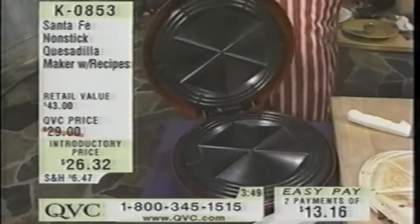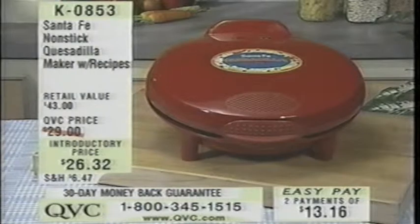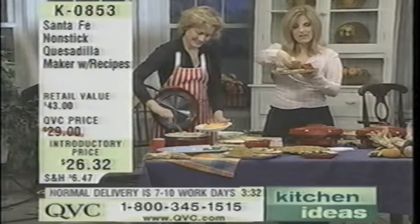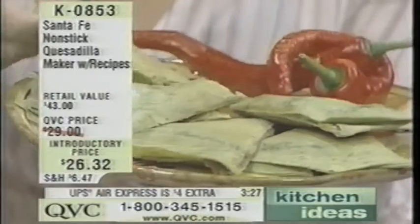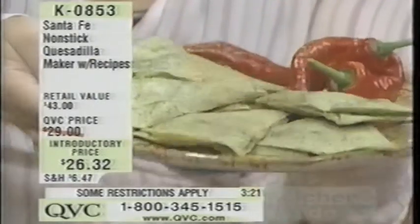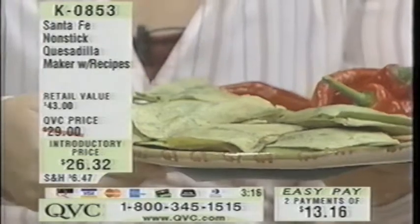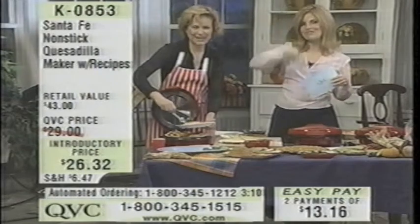Valerie, you're getting this tonight, right? Yes, I am. What do you think? It looks really great. My son loves quesadillas — his 20th birthday is this week and he loves to cook, so this is for him for his birthday. Well, this is a great gift. This was the one with the breakfast quesadilla — it actually comes out with six great big triangle pieces. That's his whole meal — just scrambled eggs, tomatoes, and all that. I think he's going to love it. We thank you for calling, Valerie. Bye!